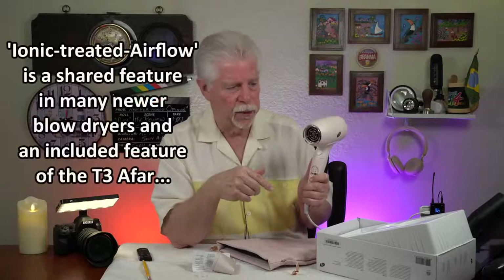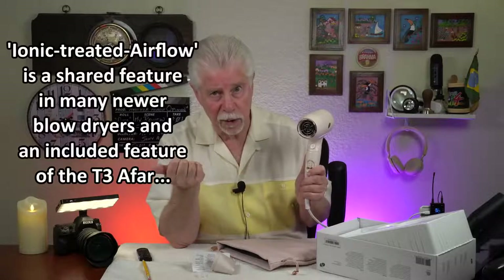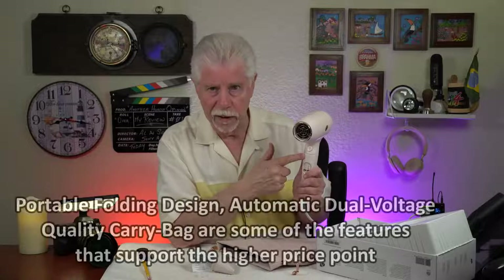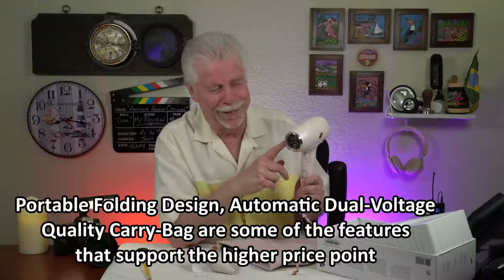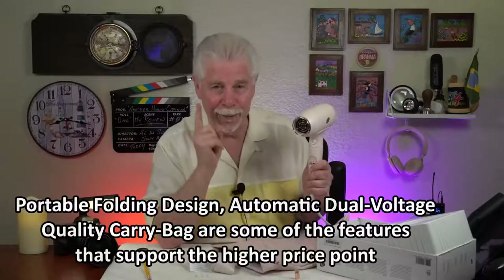Let me tell you how it performed. My wife used it this morning. I ordered one of those ionic-type handheld blow dryers a few months ago and reviewed it — it was about a third the cost of this one. My wife did say that that blow dryer had more airflow, higher air force than this one. I sort of felt that too. However, this one looks really nicer, and it comes with a beautiful case. It folds down and it's automatic dual voltage.